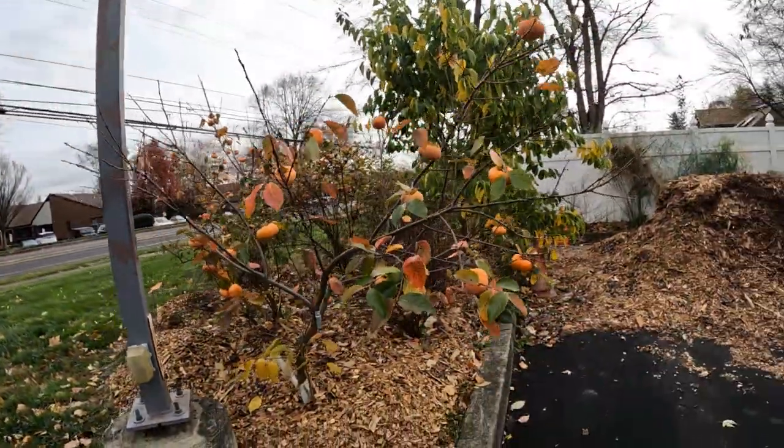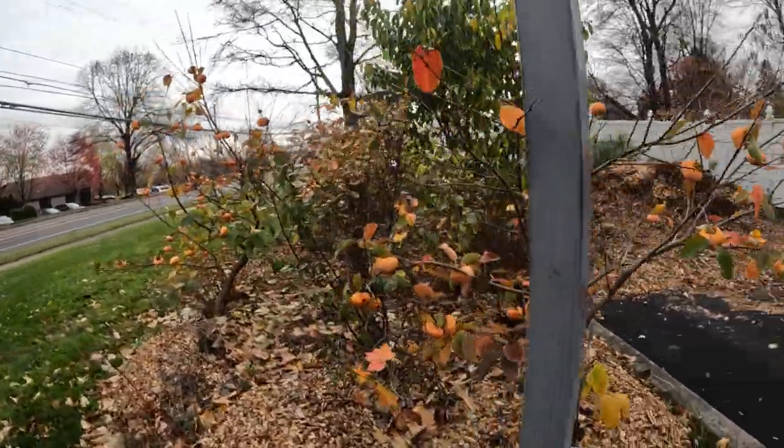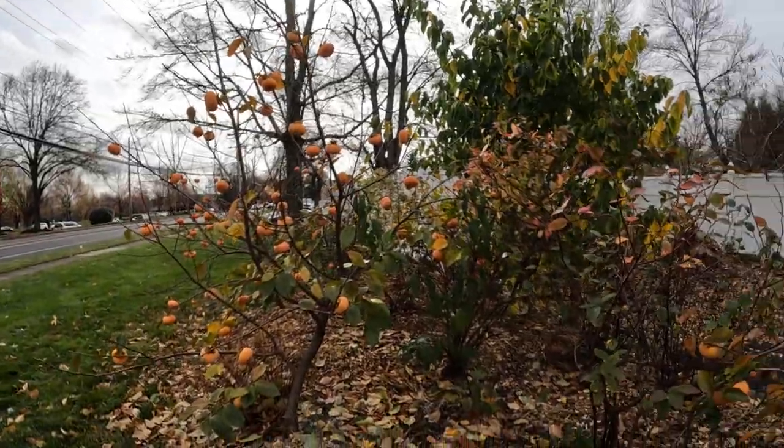This is where my blueberries are. I have a che tree there. And of course we have different types. This is a Tam Cam, a non-astringent. We have an Ichijiro, another non-astringent.